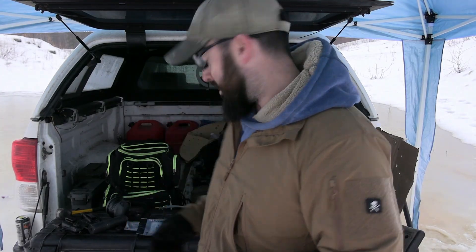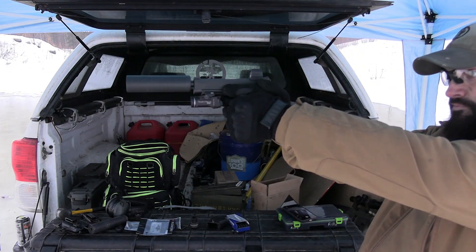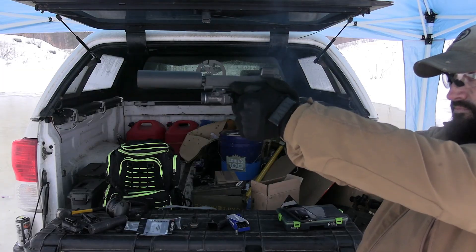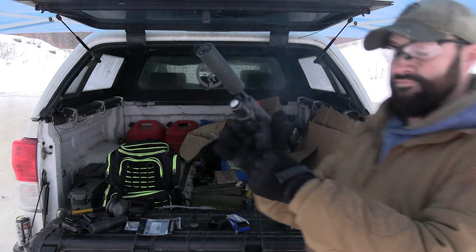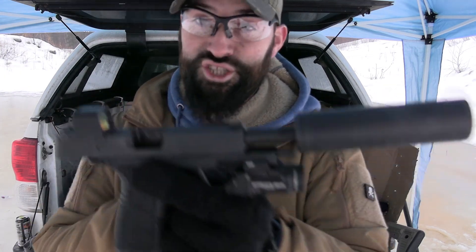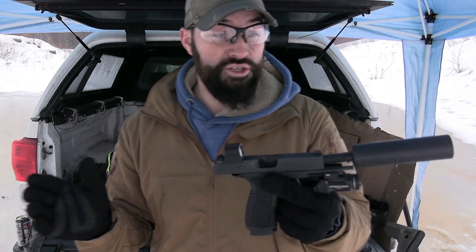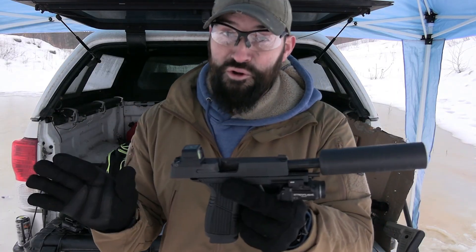Now, is this recommended? Not necessarily. Is this going to work for every gun out there? Not necessarily. This happens to work relatively well for this gun right here. So again — no booster. Here we go. Just like that, you can tell it operated, it cycled, it did what it needed to do. This time it worked through all five rounds.